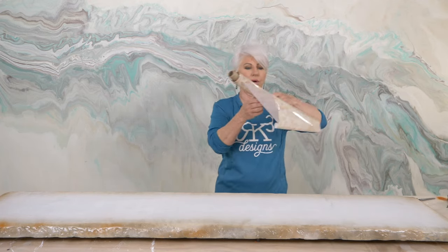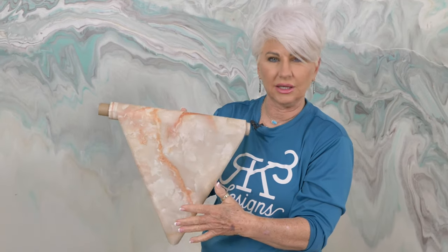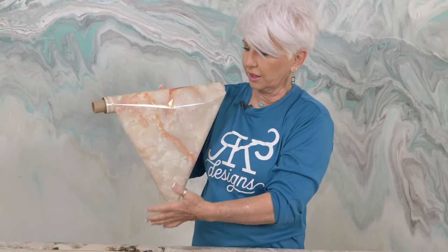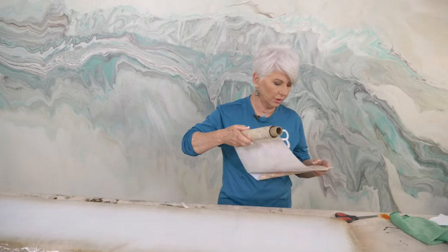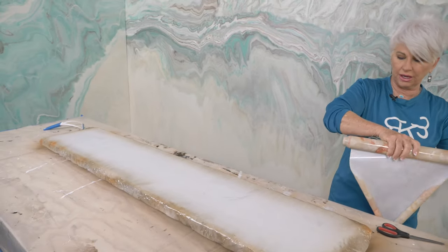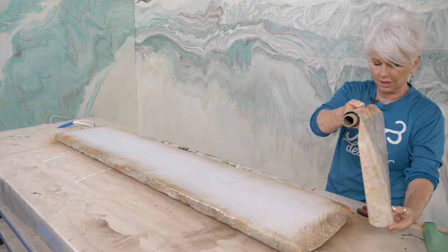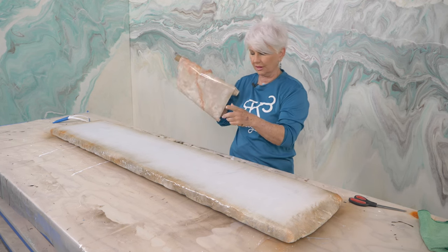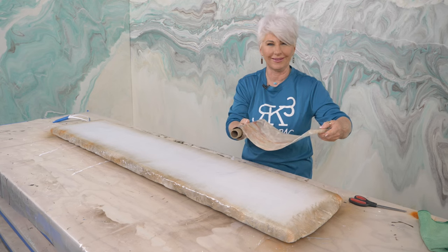We're going to take our foil — again, it's put onto a clear carrier, which is plastic — and we're going to lay it ugly side down. It's important to know there are a lot of different types of foils. This particular foil is kind of sensitive so you have to be careful, but it is absolutely beautiful and worth the extra time. Because I have a long run and really want it to lay perfectly straight down the middle, I'm going to enlist my helper.